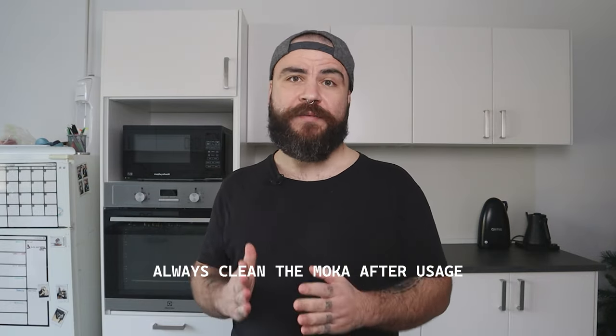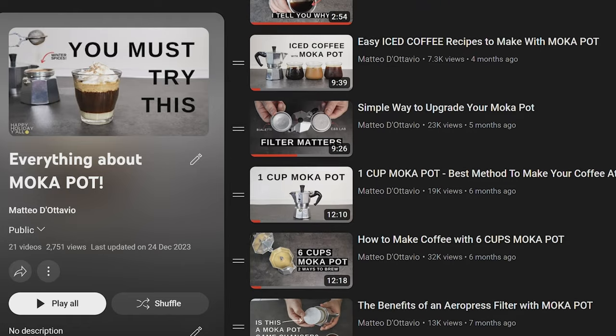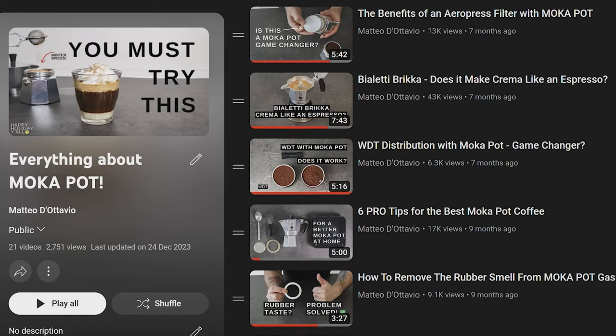The last step is to enjoy the coffee the way you like — simple and delicious. Extra step: always remember to clean the moka after using it. Maintaining the moka is very important. I hope this video helps you brew amazing coffee with your moka pot. If you have any questions, drop them in the comment section below. After you practice with this method, come back to my channel and check my other moka pot content to experiment and become a moka pot professional brewer. Thank you very much for watching — I wish you a wonderful day and delicious coffee. Ciao!